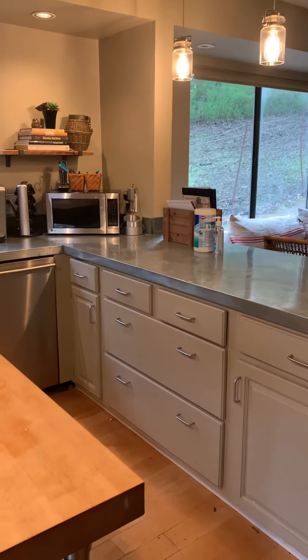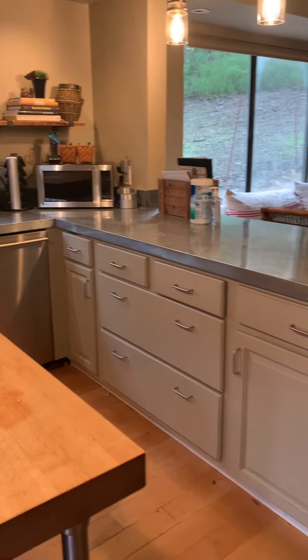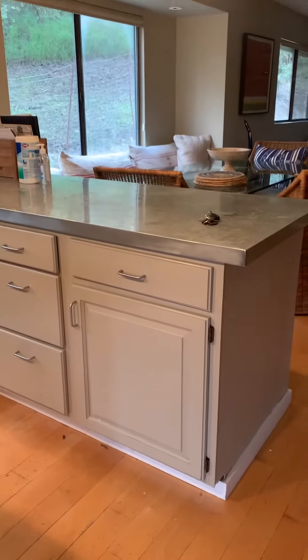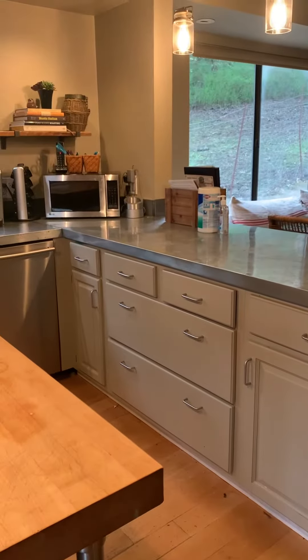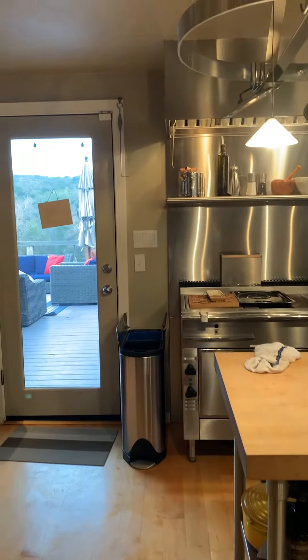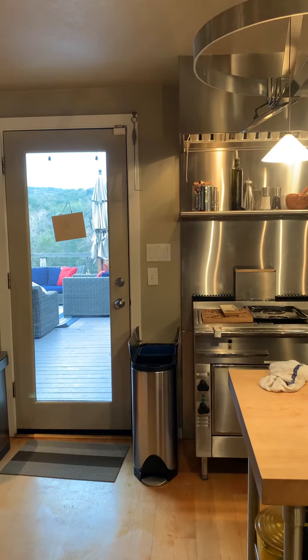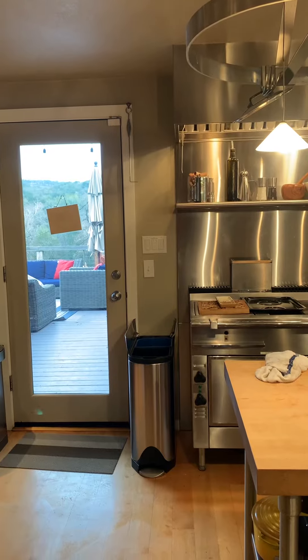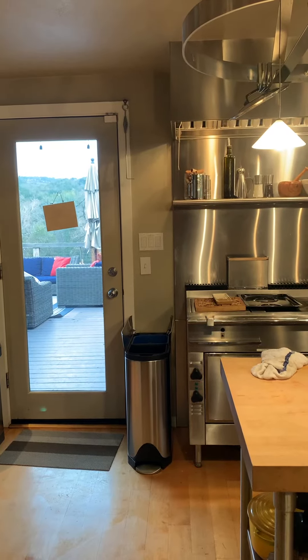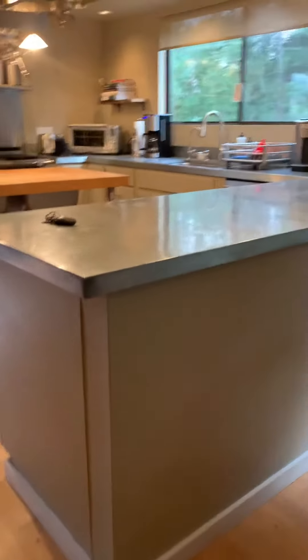We've got the dishwasher and then a void corner unit that doesn't have a spin-out because the dishwasher drawers are there. This side is a little shorter than the other side. Where the stove is, I've got about another ten inches where I could probably put a little low trash can cupboard or something like that.